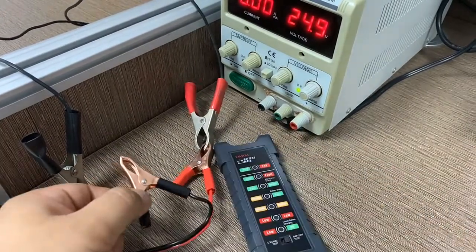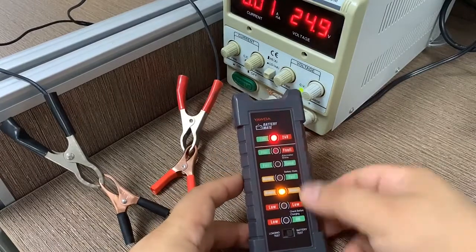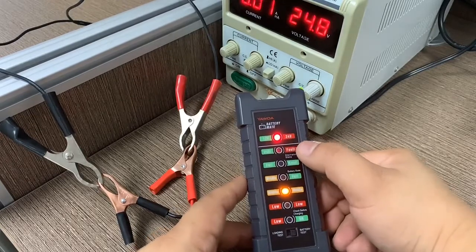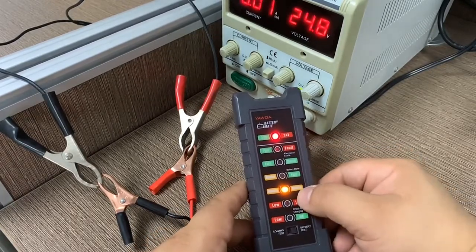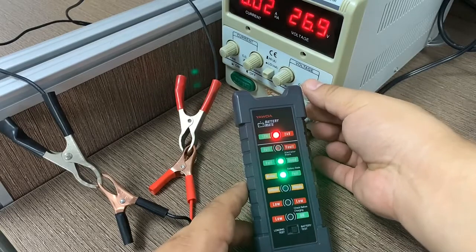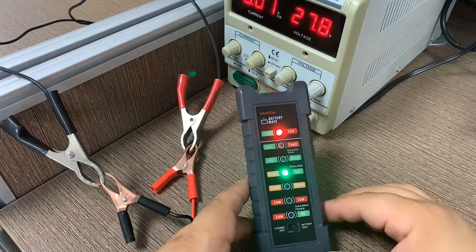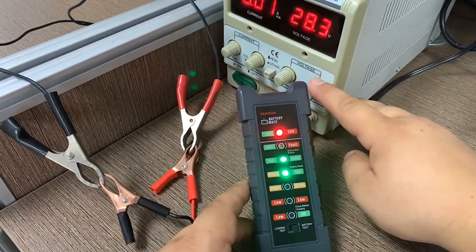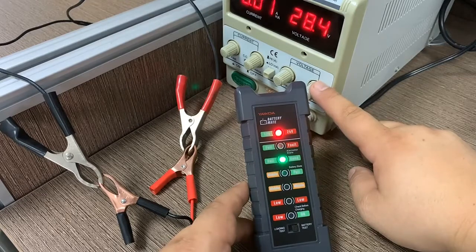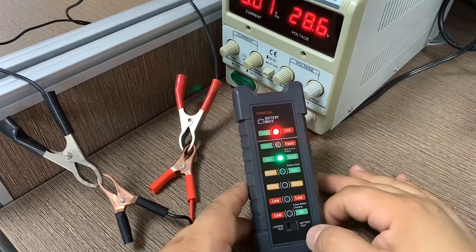After connecting at 24.9 volts, the red LED is on, which means we are now testing a truck. The battery condition shows as middle. If we adjust to 27.4 volts, the battery condition changes to good. If the voltage is too high — over 29 volts — it will show fault, indicating an out-of-range battery condition.